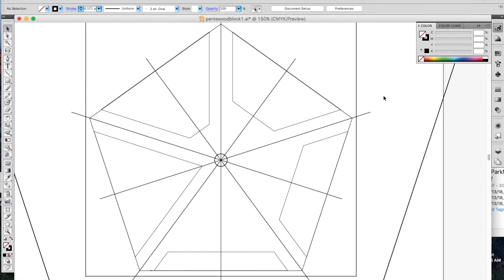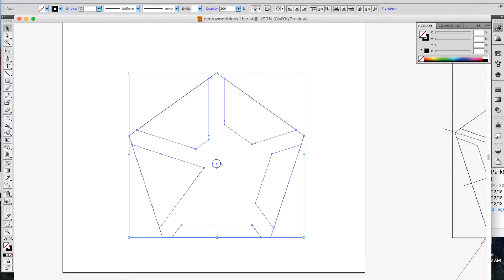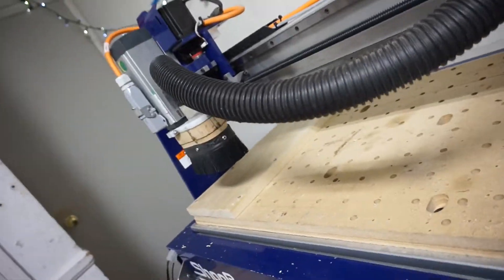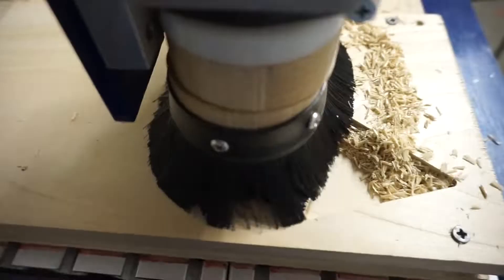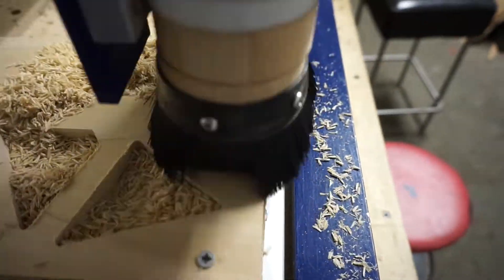I laid out the design in Illustrator and then took it to the CNC machine at Crash Space. This pattern carves openings into each side of the pentagon, and then a flipped image makes the reverse side.